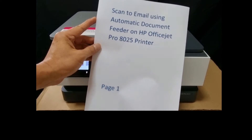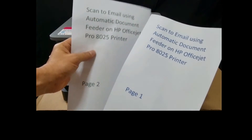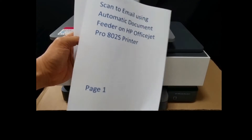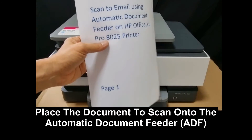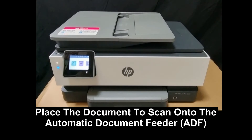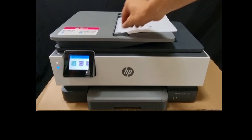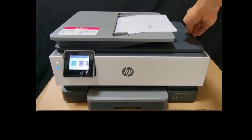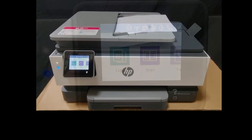This is the document that we want to scan and we will use the automatic document feeder. Let's place the document onto the ADF. Now that the document is loaded, let's go to the control panel of the printer.